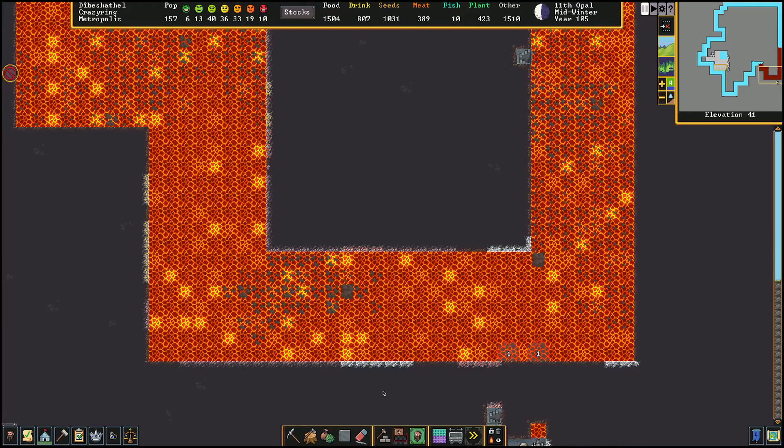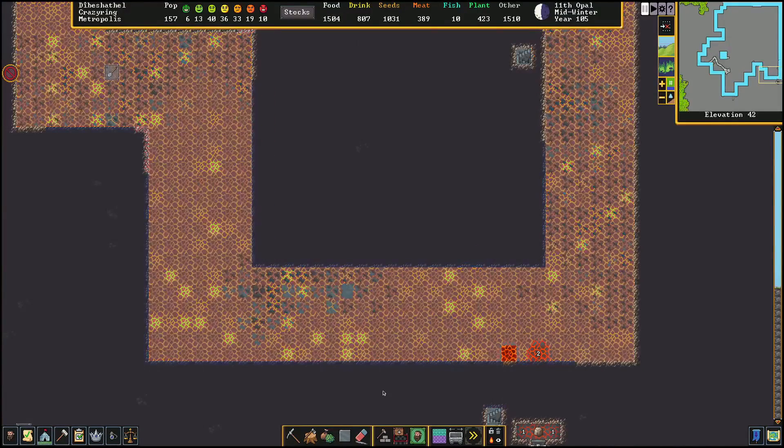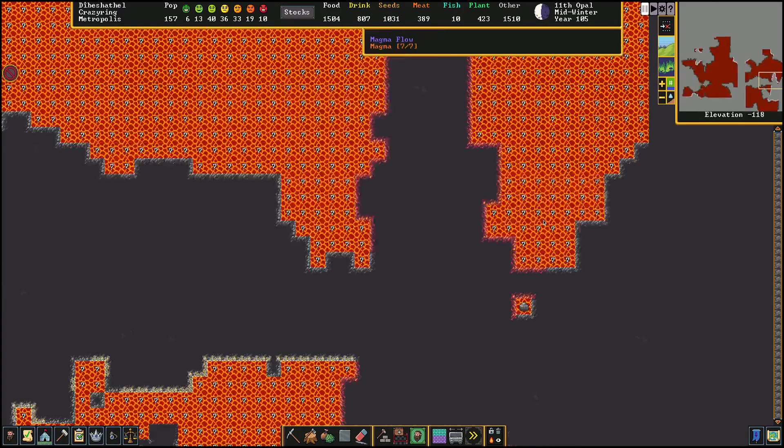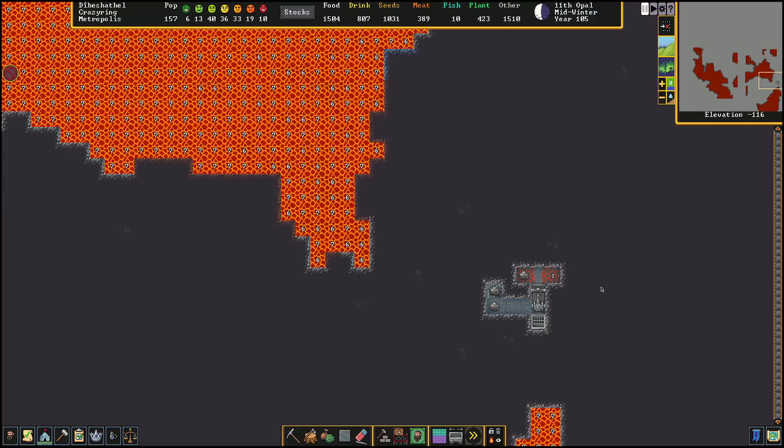Hey there. What I'm showing you is the end result of what I've been building on my Twitch stream over the past couple of days. We've been doing a challenge, and part of the challenge required me to use a moat for defense. I decided it'd be fun to fill that moat with lava, and that's what we've done. There's a big pump stack down here that goes down to level minus 116 and pumps the lava all the way up, and this is all powered by a dwarven water reactor.